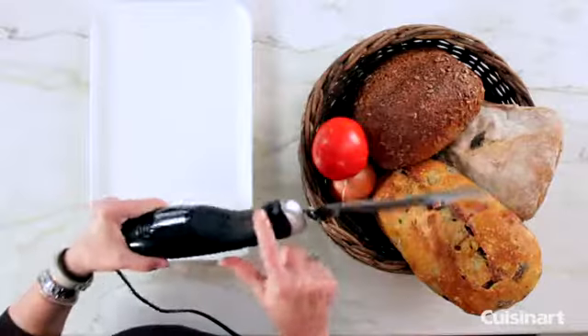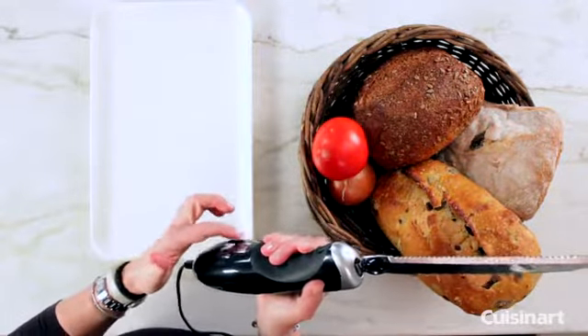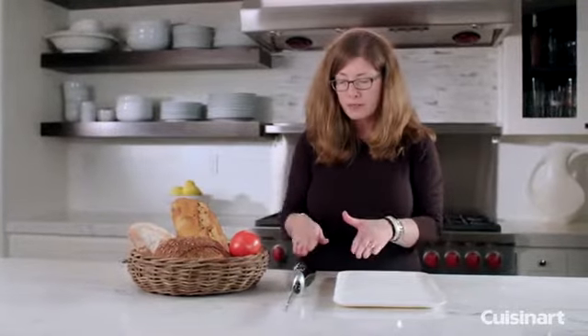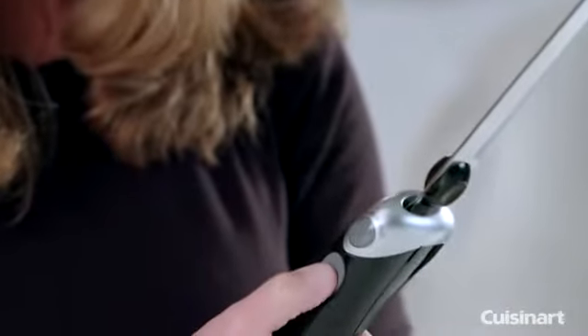It has a nice cushion grip with two little bump-outs, so that when you lay it down on the counter it stays very stable. It also has a touch button that you use to turn it on and off.